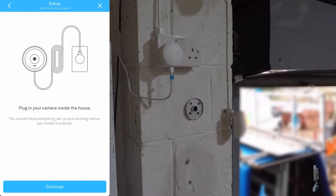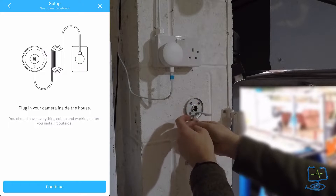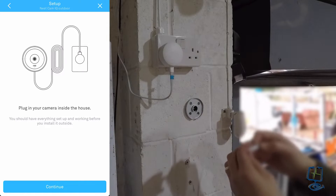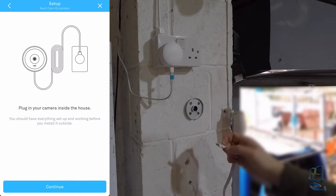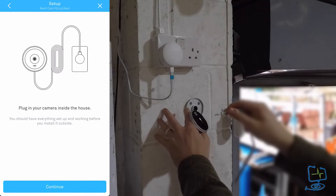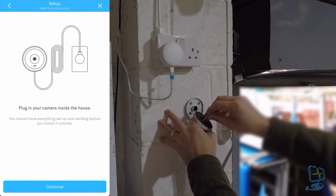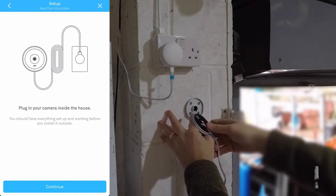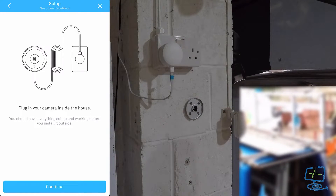There are two ends to the seven and a half metre lead: one that plugs into the camera side and one that plugs into your power side. Weigh up how your cable is going to sit and run, especially if you're clipping it to the wall. There are two rubber protective ends on each end of the cable — take those off before trying to connect. The connector clicks into the back of the camera with a reassuring click and locks in place; to remove it you have to push a little release catch.